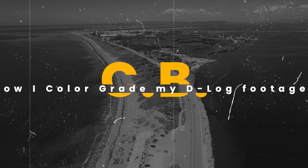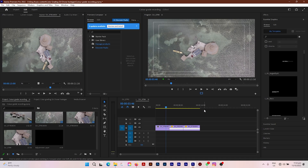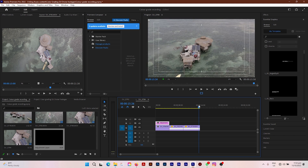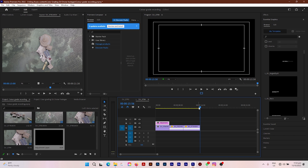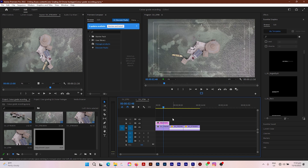Here I am in Premiere Pro and I am using a Windows machine running Windows 11, currently using Adobe Premiere Pro 2022. Now the first step you want to take when color grading your videos is to drag an adjustment layer and put it on top. I have three clips laid out on my timeline — they are 15 seconds in total length.